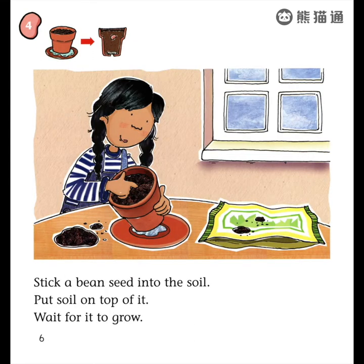Stick a bean seed into the soil. Put soil on top of it. Wait for it to grow.